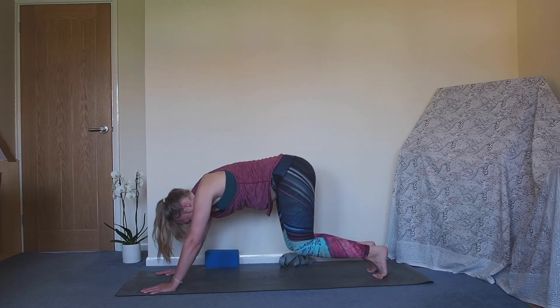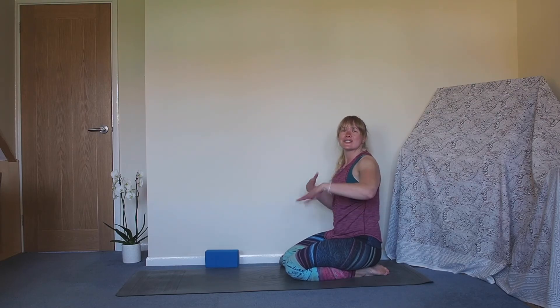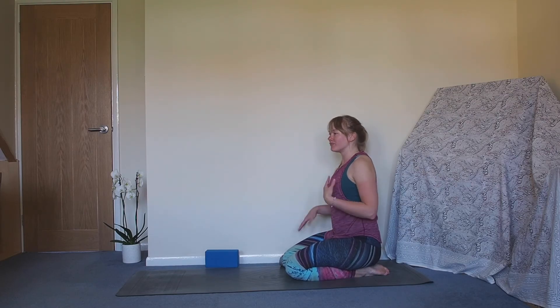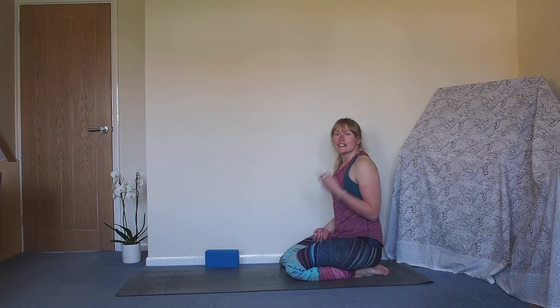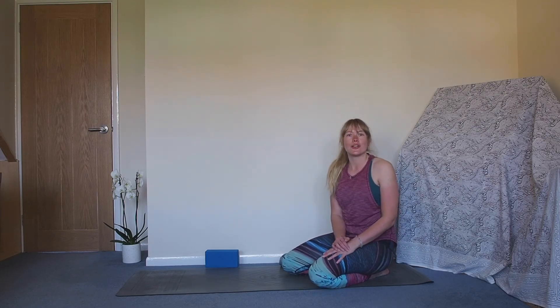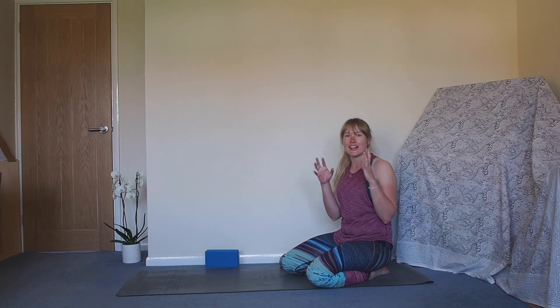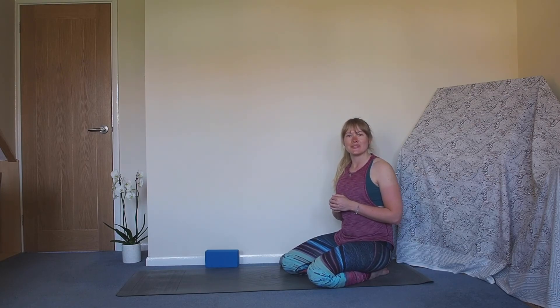Lower the knees down to the ground, sit yourself back on your heels, maybe have that final shake of your wrists. I really hope that was helpful - if you've got any questions drop me a DM on Instagram or in the comments below on YouTube. Fingers crossed that vinyasa thing is feeling a little bit less scary, you've got some drills to work on to build that strength, and you'll be flowing through them in no time. Thank you so much and I look forward to seeing you again.